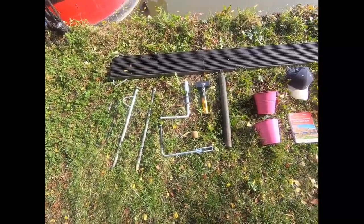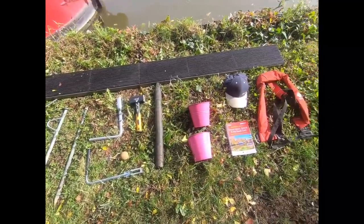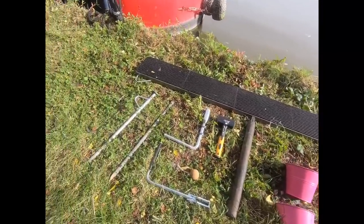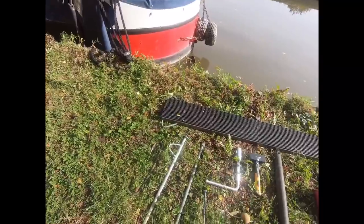Hey guys, it's Emma here. Today I'm going to be doing a video on what you need for cruising and mooring, so let's go.